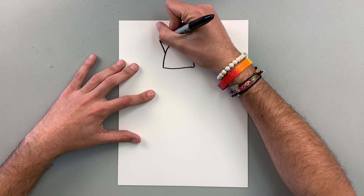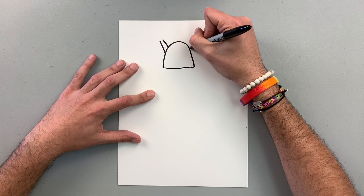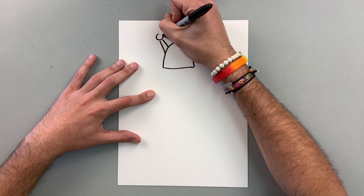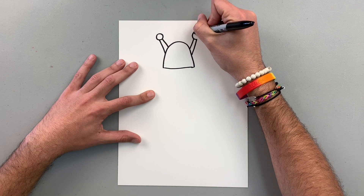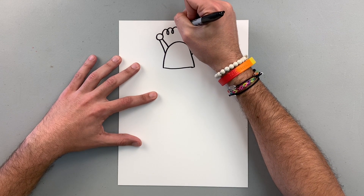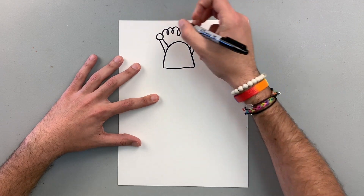I'm going to add some antennas. Maybe a circle here — it's going to look super cool, it's connected — then a circle here. Maybe I can have a curly line here connecting both antennas.